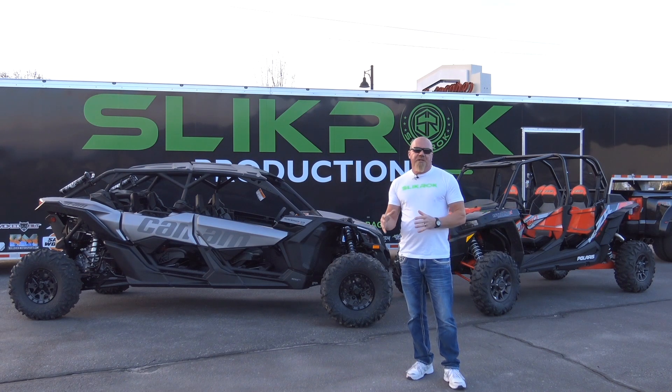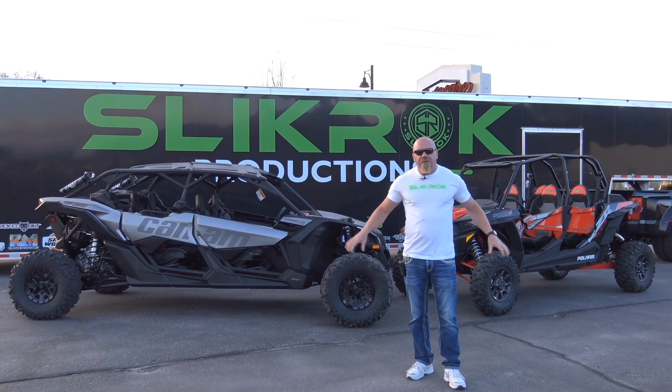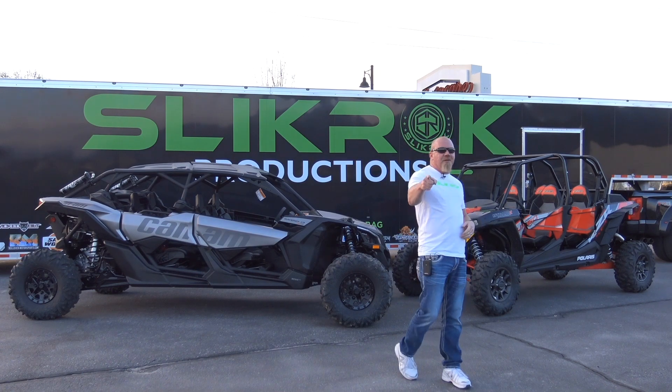Our target budget is $5,500 to $6,500 — I want complete kits in that dollar amount so you can get everything you need to make these cars universal. Stay tuned for the next few videos because we are going to hit that target, make this affordable, and prove that you can take portals to the dunes.